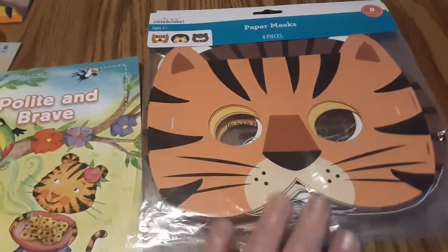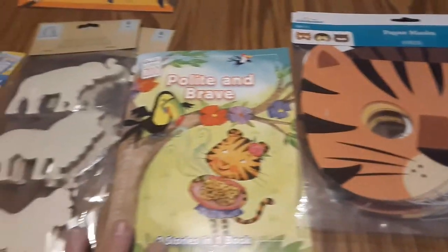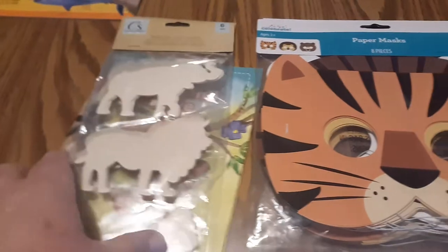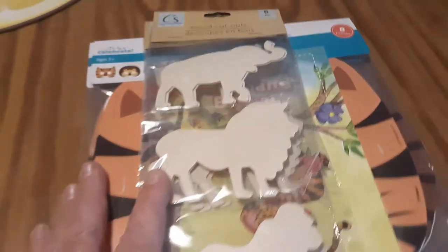Our next theme coming up will be wild animals, so that'll be great for that. This is just added to our collection that we already have — so add to your collection little by little.